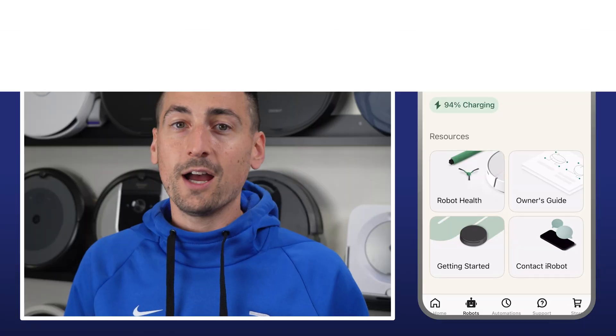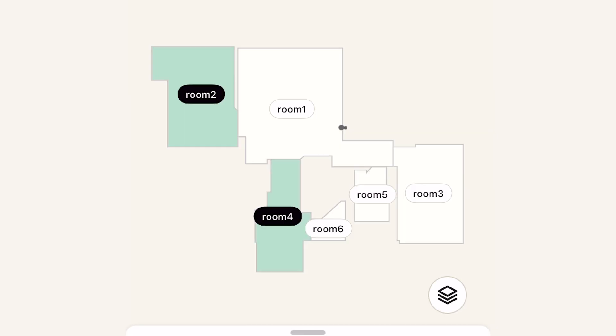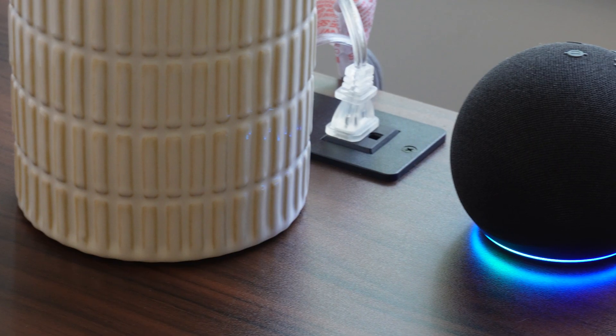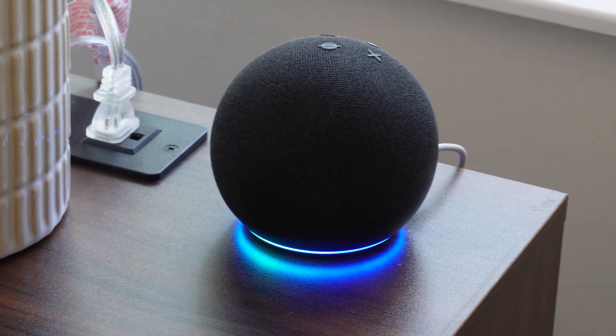The iRobot Home app, available on both iOS and Android, offers standard controls like adjustable suction, smart mapping, and room or zone-specific cleaning. It supports multi-floor mapping, no-go zones, and voice control through Amazon or Google Voice Assistants. Feature-wise, it checks all the right boxes for an entry-level robot, but the experience falls short. The interface feels clunky and unintuitive; navigating it is more frustrating than it should be. Personally, it's a deal-breaker. A streamlined, modern UI would go a long way toward improving the overall experience. As it stands, the app is one of the 205's weakest points.